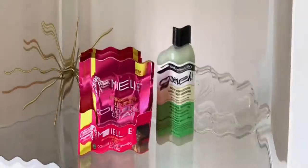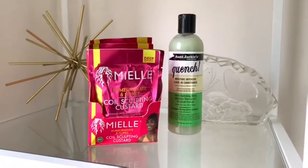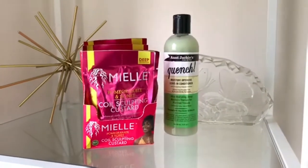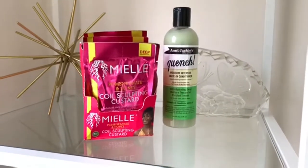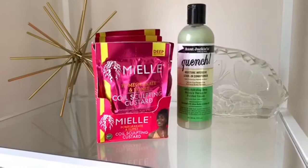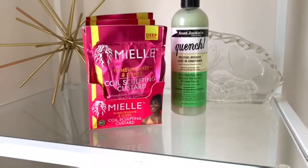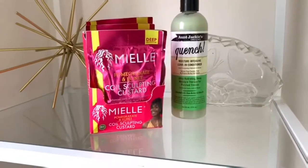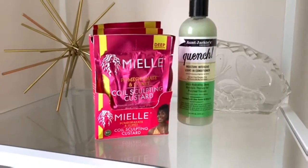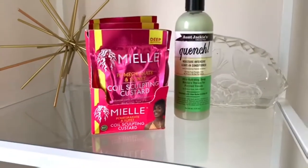Hey guys, welcome back to my channel! It's Lo here, aka Usnanda. What's good? So I'm back with another video and I am doing a wash and go. I'm trying a Myelle product for the first time — this particular one I've never tried before. I've tried some of their other products, you know, hit and miss with my type of hair. But we're going to try something else. This is the Pomegranate and Honey Coil Sculpting Custard.